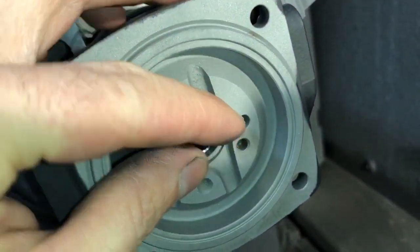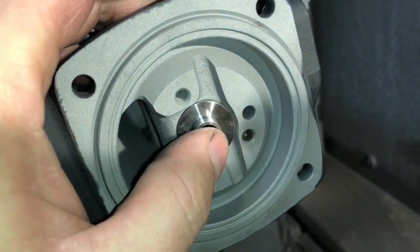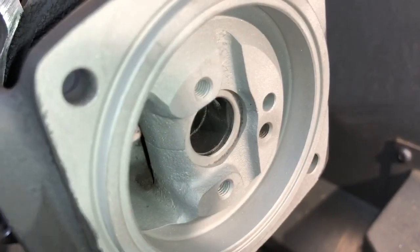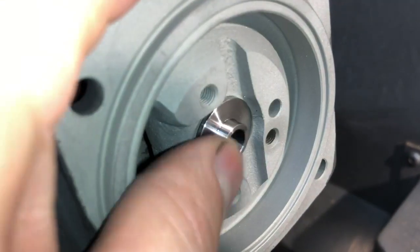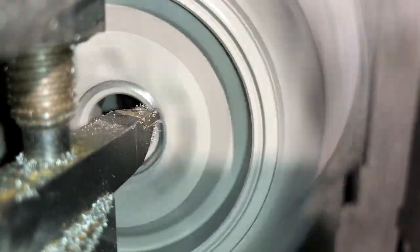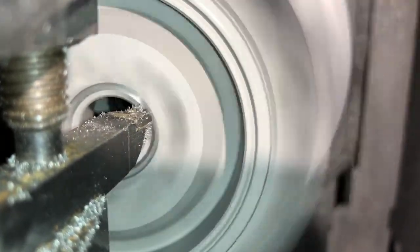I filmed this video to show you the machining process to fit the HX35 thrust collar into the H1C bearing housing. The purpose of this is to have a greater surface area on the thrust bearing of the thrust collar, so that it has more durability.